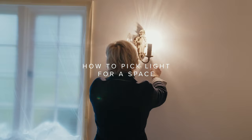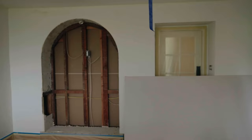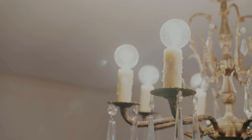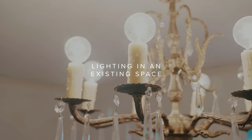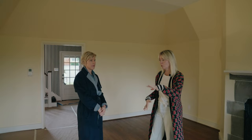We walked into the space and we're really challenged. There's no lighting for us at all — what do we do? There's no lighting in here. We can look at adding can lights, but for the family to move in immediately we're looking at task lamps, floor lamps. How do we get the natural light to be at the forefront?